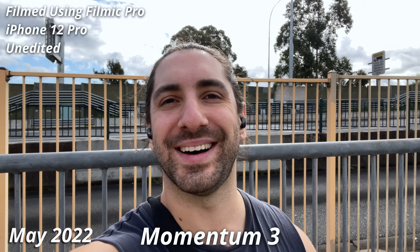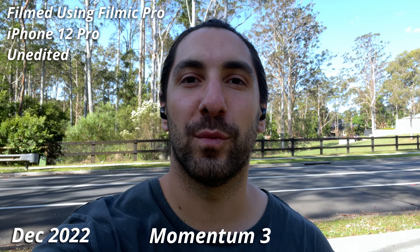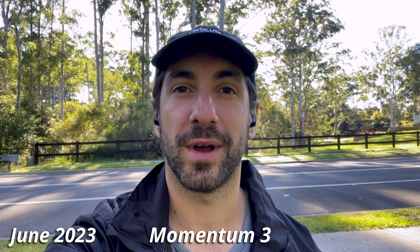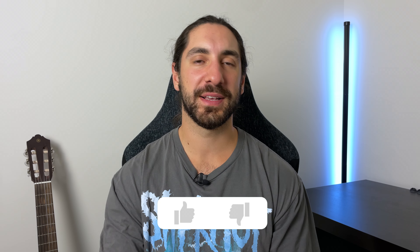What I'm going to do now is compare my audio recording from my original review to the latest firmware so you can hear how it compares. Here we are outside with the Sennheiser Momentum 3 True Wireless earbuds. Here's the call quality of the current generation — hopefully you can hear my voice well and all the noise around me is getting blocked out. If you're enjoying the video, please chuck a like down there because it does help.